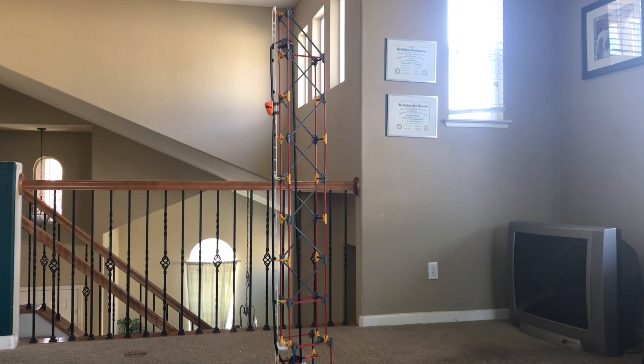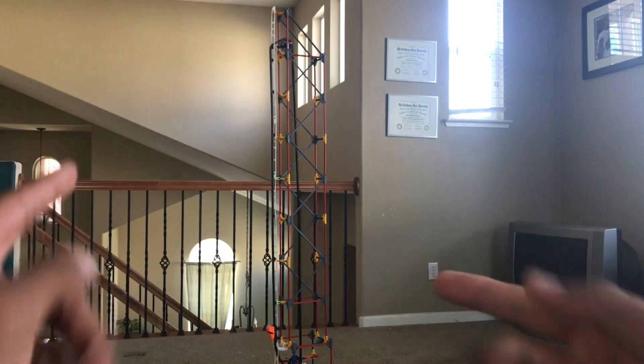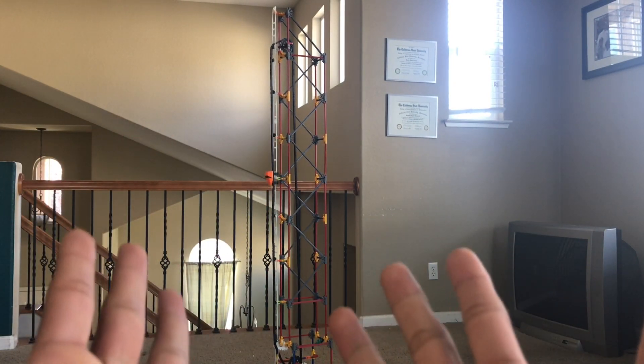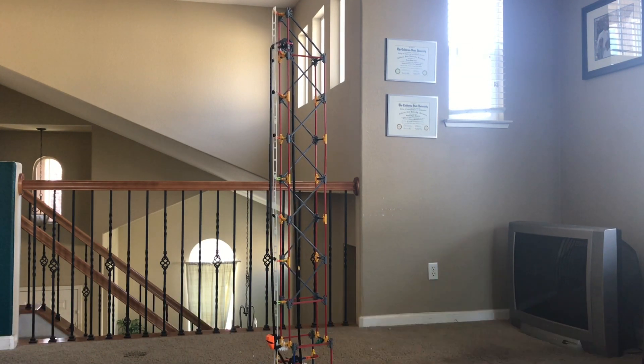Welcome to the video with your buddy the Builder Descriptor. Today I'm going to be showing you how to build a drop tower. I've already built it for you and as you can see it is working perfectly fine. So today I'm going to show you a proper way on how to build one and how to make it all work.